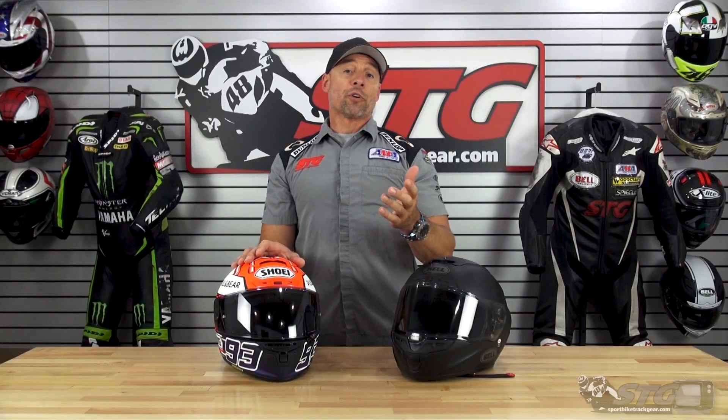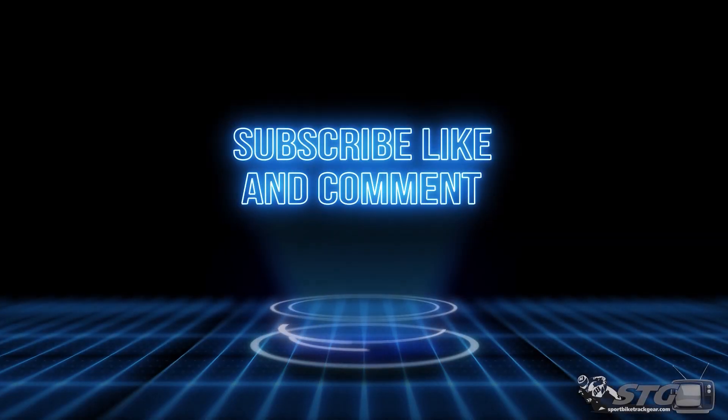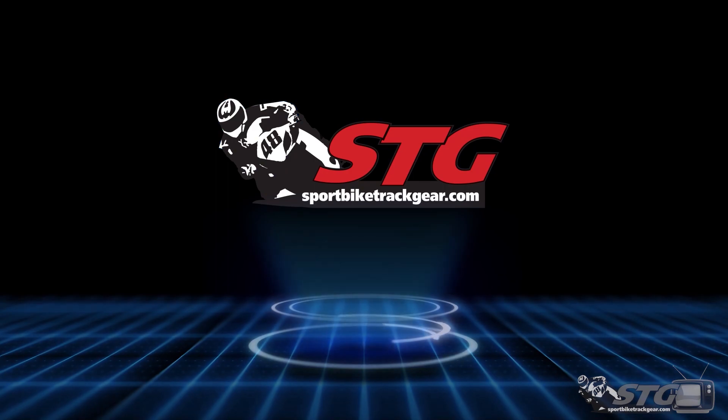If you're a street rider, or even a track rider who does track days and some street riding, and you like to have a shield that really tends to meet the conditions you're riding in, this is a fantastic option. This is for you.